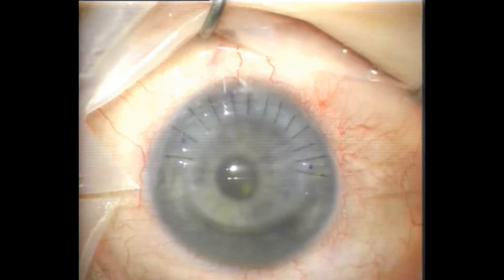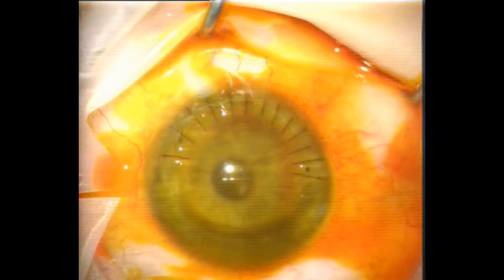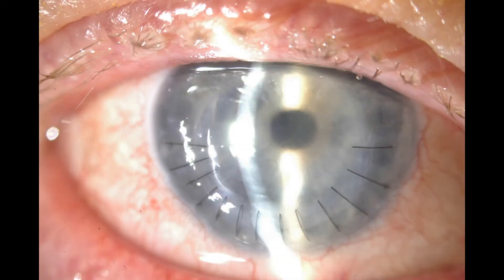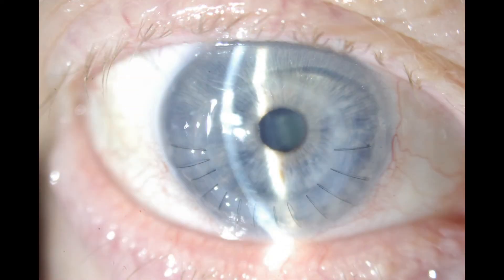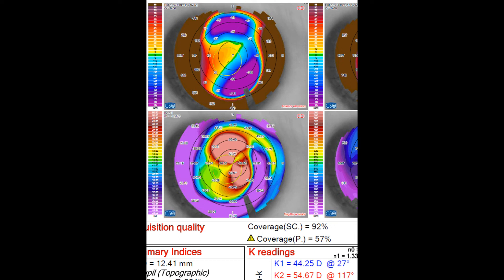Okay, again just checking with the surgical keratometer at the end of the case and it's reasonably circular. Checking for leaks with fluorescein. This is day one post-op and the patient was 6/15 unaided — he's already commenting on how his vision is clearer than pre-op. Still a bit of corneal edema and things will improve as that settles and sutures are sequentially removed. Here's day five post-op and the cornea is clearer and compact, and here's his post-op topography with quite a lot of astigmatism but it's fairly regular and should do well with suture removal.